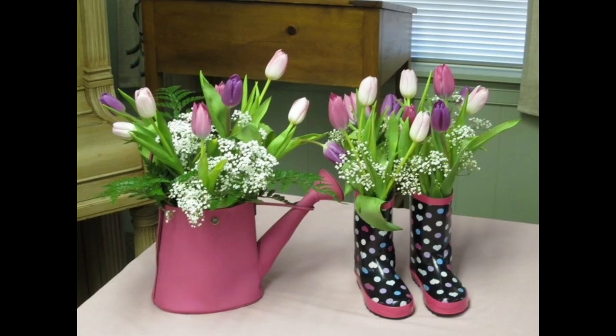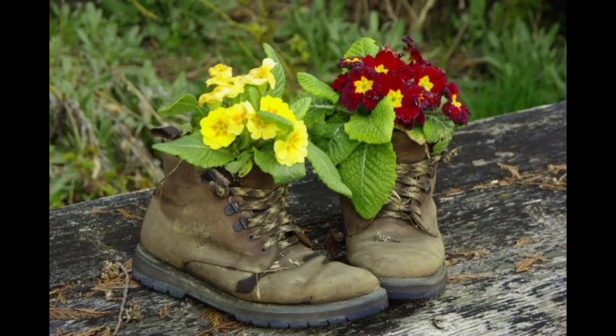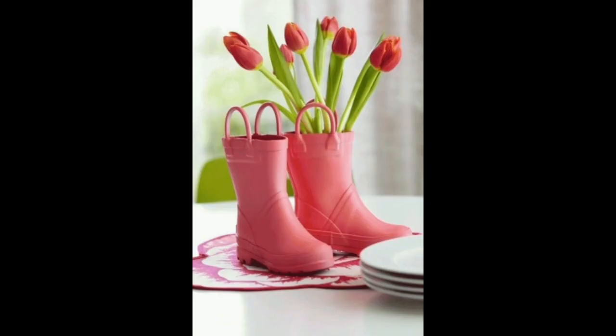When planting flowers in a boot, just let your imagination run wild. How about hiking boots, cowboy boots, or ski boots? For example, an old pair of downhill ski boots makes a fun planter, coupled with the right flowers.